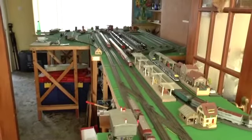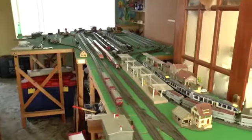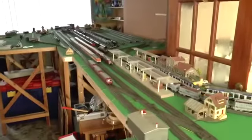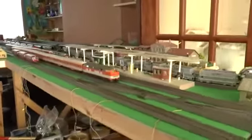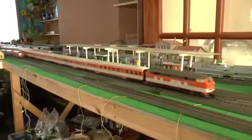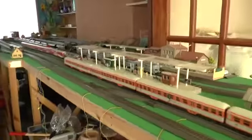And that's it — that's my current layout. I'm really pleased and happy to have something up and running. I'm hoping to bring you a few more videos over the coming weeks showing all kinds of trains running on the system. Thanks very much, hope you enjoyed it. Bye!